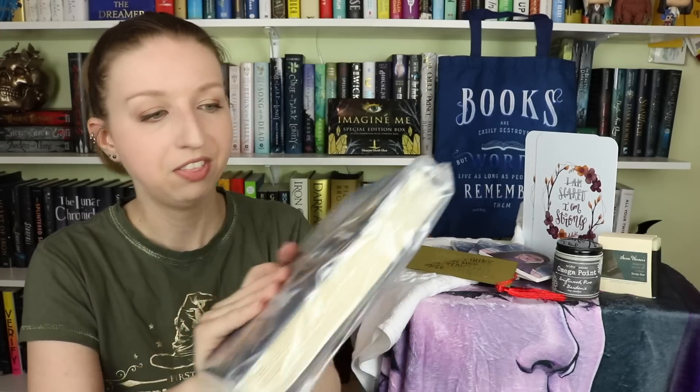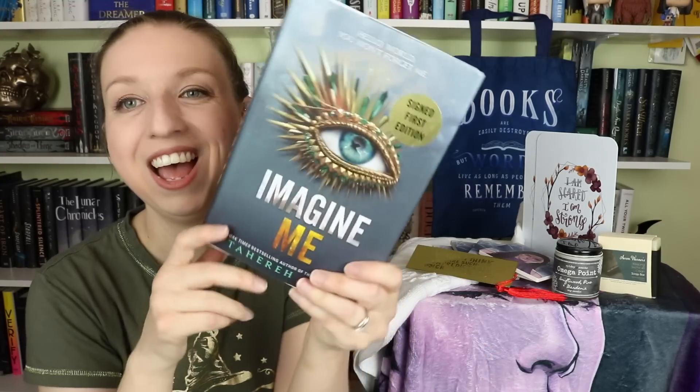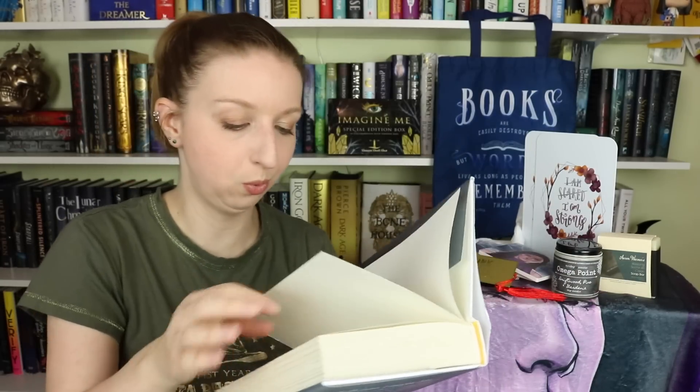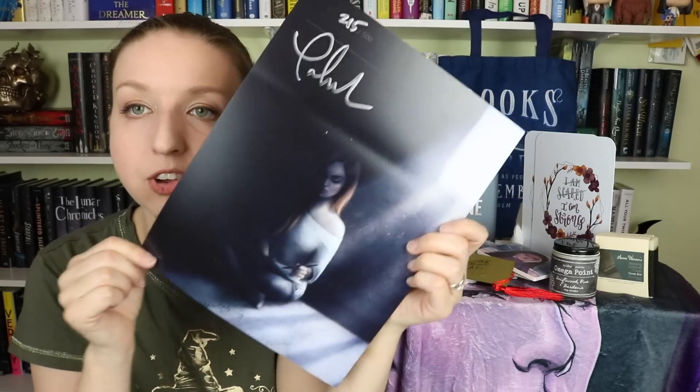The bookmark is made by Kit Cronk Studio. Next we have the book itself — it's obviously not a spoiler since the whole box is dedicated to it. It's a signed first edition with deckled edges — I wasn't expecting deckled edges! She has such a cute signature with a little heart. We also have a signed and numbered print — number 215 out of 500 — showing Juliette sitting in her cell journaling, which brings me right back to book one.